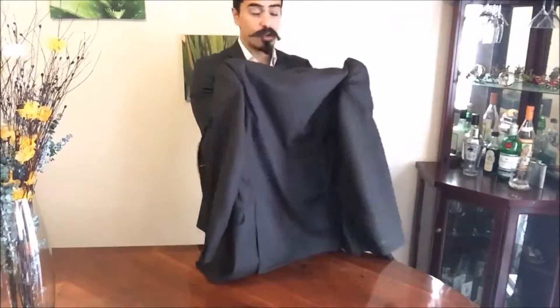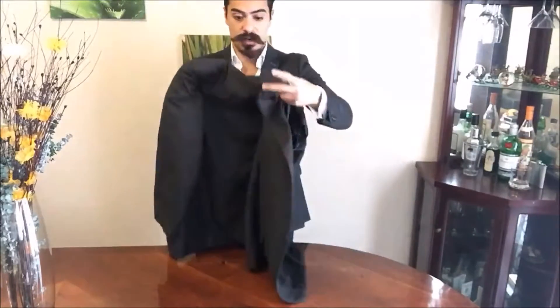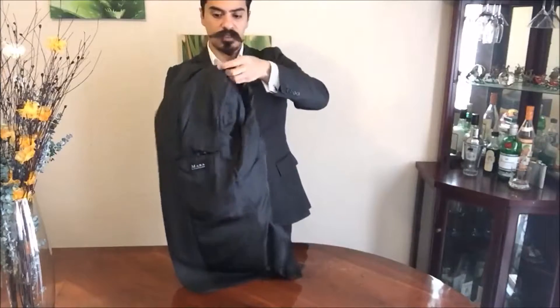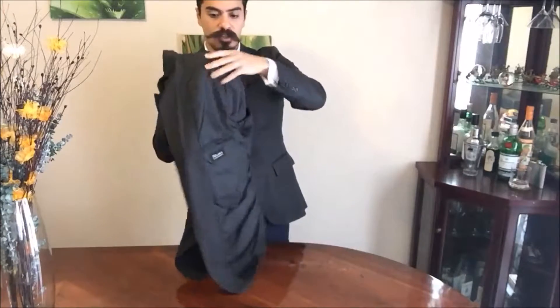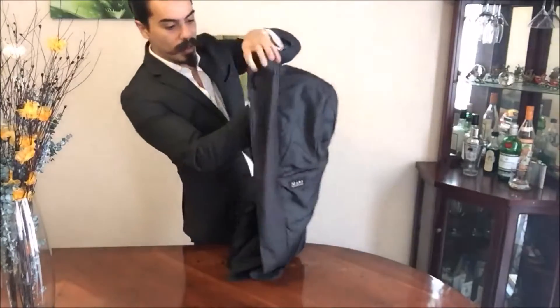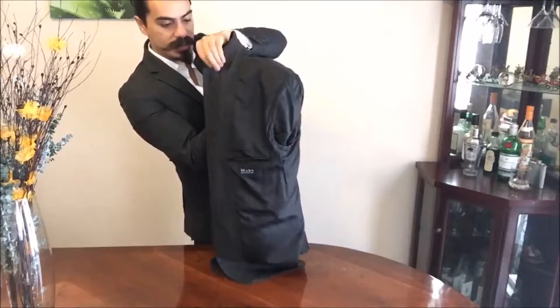You need to grab both shoulders and then put one shoulder onto the other one. You're literally shoving one shoulder into the other one, so make sure that they're well together — like this. Then take both lapels and make sure that they go together like this.